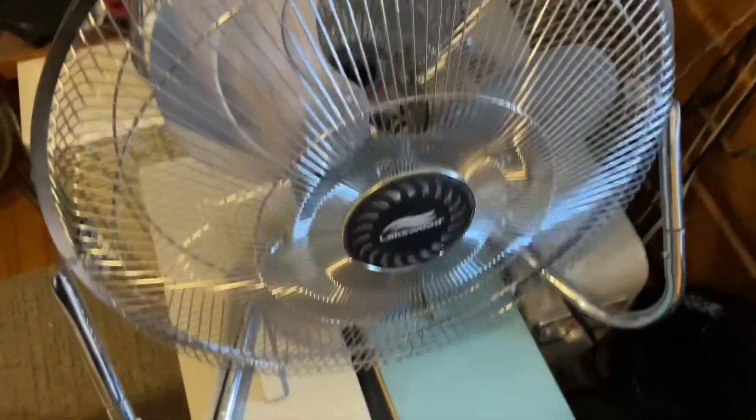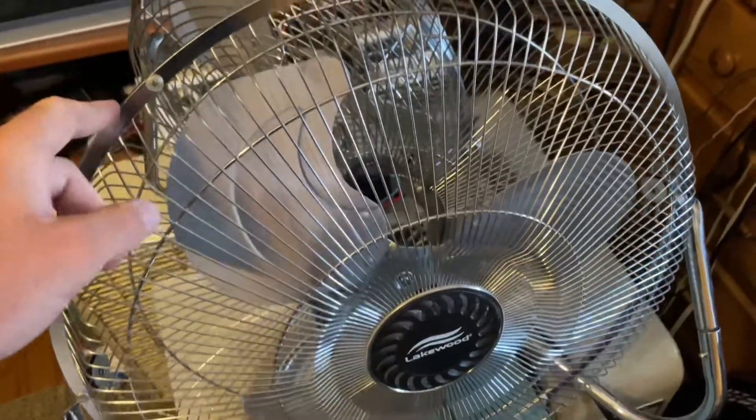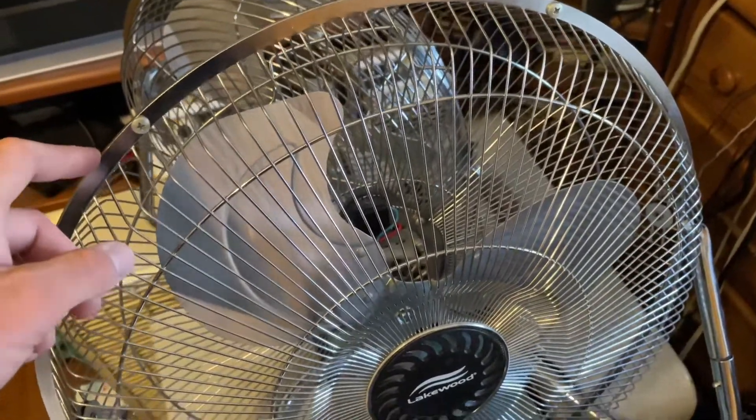This is a Lakewood HV-18C from the 2000s. This is one of the last ones they ever made before they went out of business.